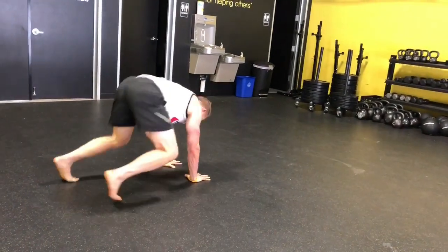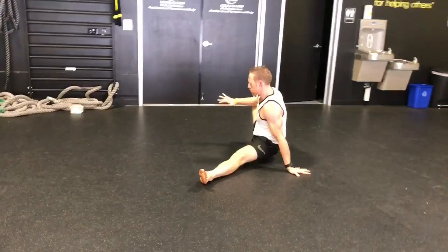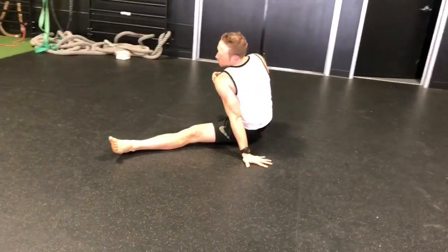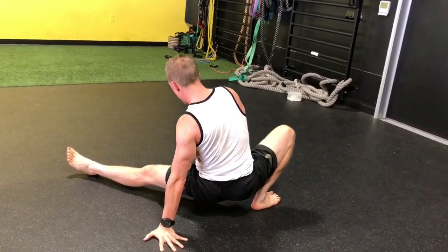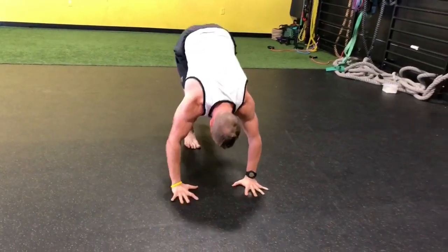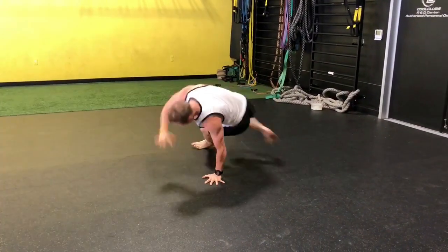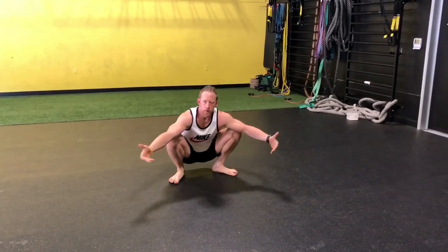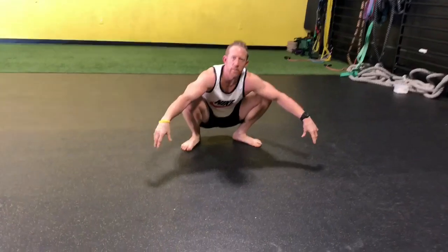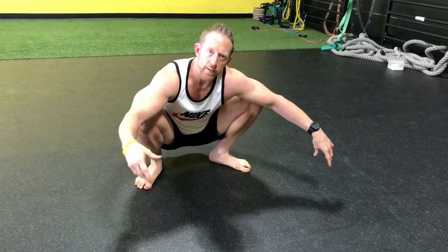Come back to neutral and go right into the other side — tuck the pelvis, traction through the knee, good stretch. Make sure your shoulder isn't dumping forward; keep a good neutral shoulder with some depression. You can also add two or three ankle circles early in the workout. As you get better at this drill, get more dynamic with it. Sets of ten — five per side — with the first one or two on each side going slow and holding for a four or five count, then get into more of a flow.